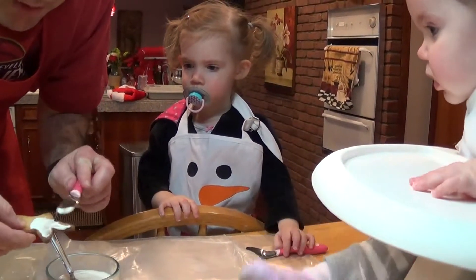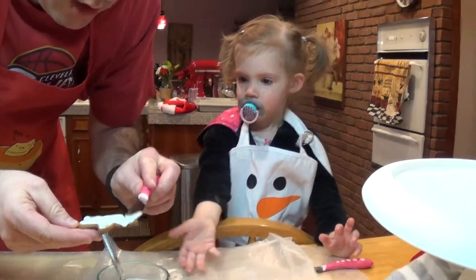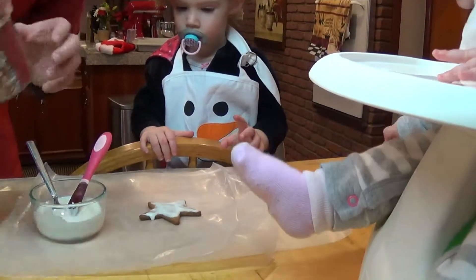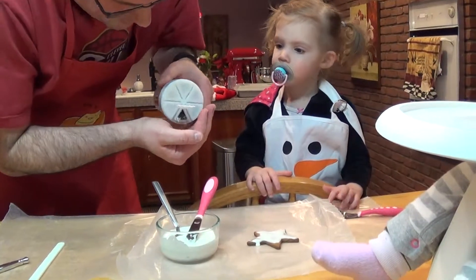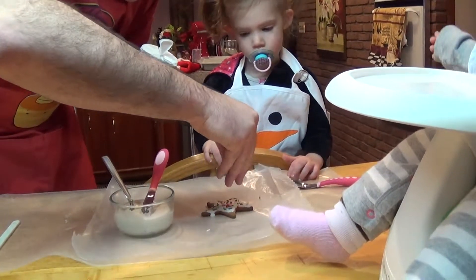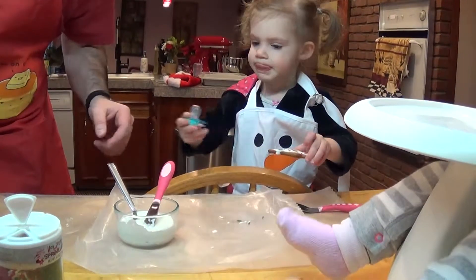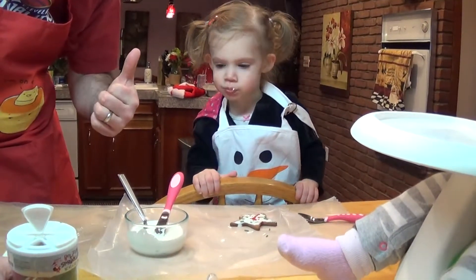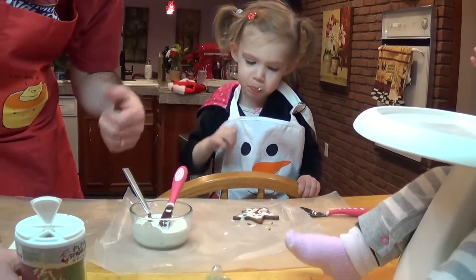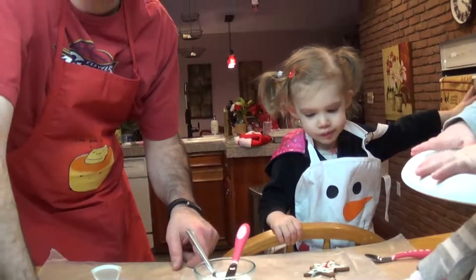We're going to do white this time because apparently the colors will stain your fingers. No, only the actual dye, not the icing. Oh really? Then let's let her add. Now, set that there and we're going to take some sprinkles and add them like that. Ta-da! You want to try it? Take a bite. How's that taste? Thumbs up? You just want to drink the icing. Do we have to do many more of these or do people pretty much get the gist? I think people get the gist.